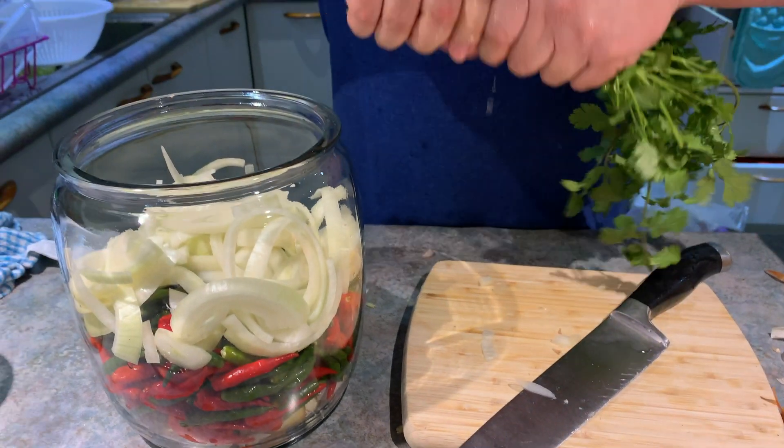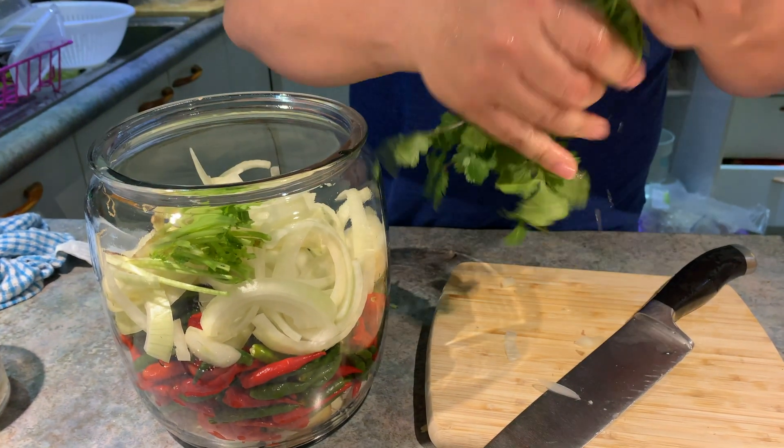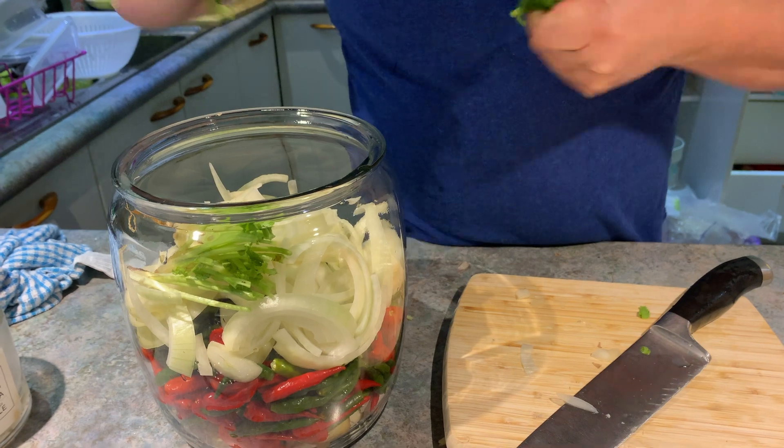Next, let's add a bunch of cilantro. In Filipino, we call it wansoy.